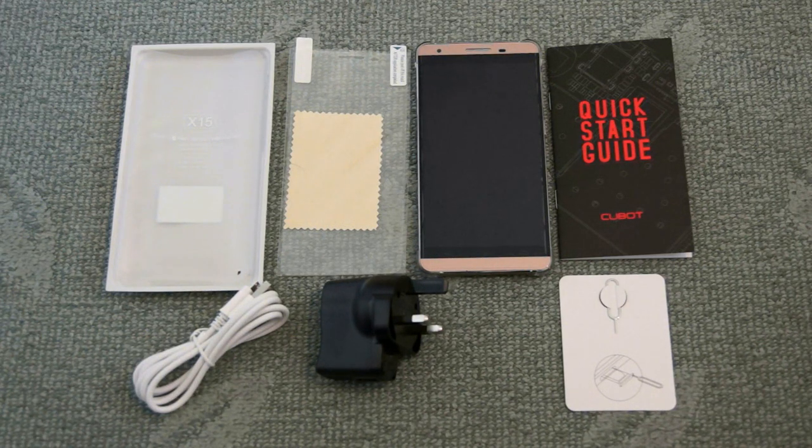Welcome to my video review of the QBOT X15. This is a 5.5 inch large screen phone and I'll show you quickly what you get included in the box.